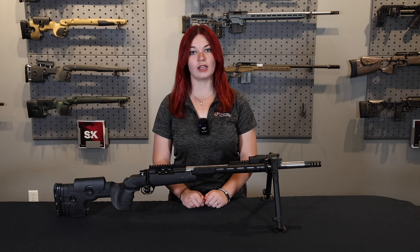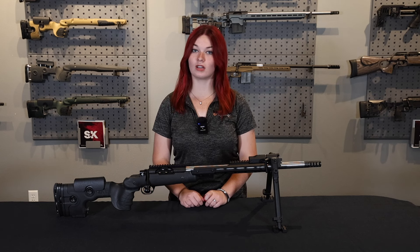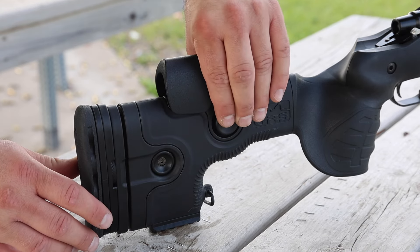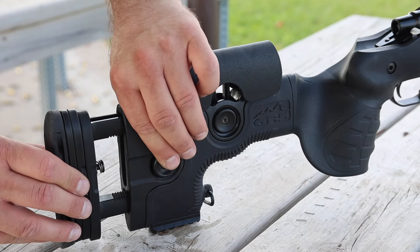What I really want to highlight is the GRS Warg Stock. This is very unique, and I'm going to show you why. To start with, we have the adjustable cheek piece and length of pull — all you need to do is click a button in, move it where you want it, and put the button back, and that is it.